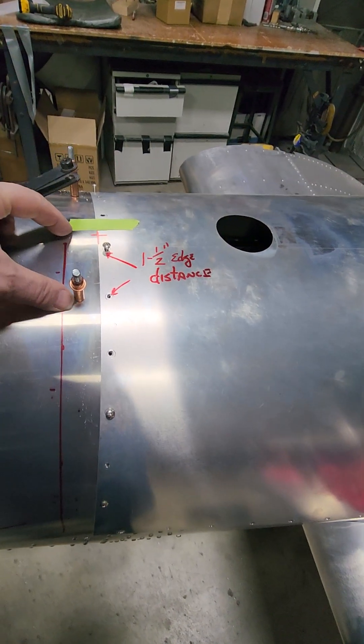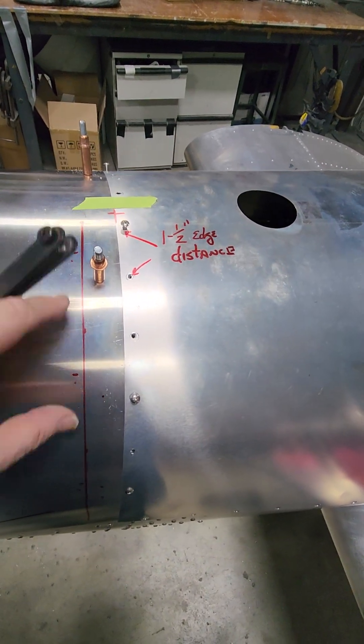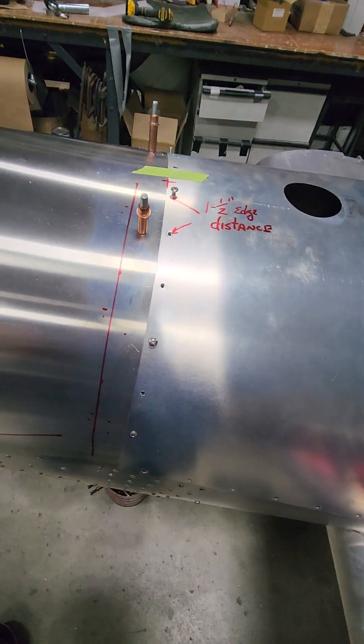I went two inches — three inches actually — off the center line to that screw. Then I'm going to do a four-inch pattern because there's 20 fasteners that go in this cover, so there's 10 on a side.